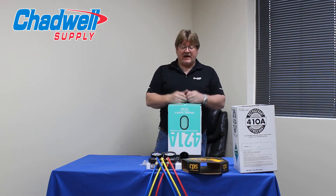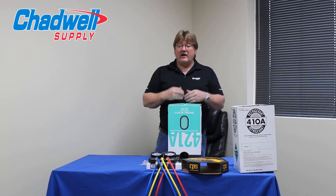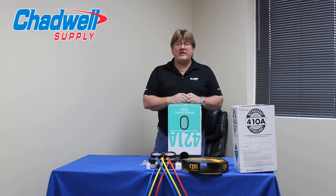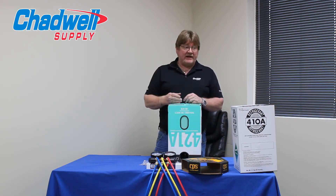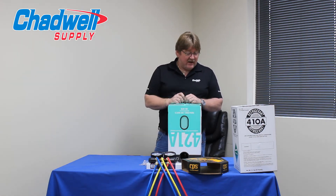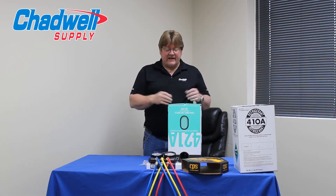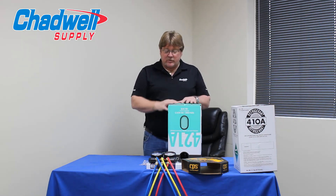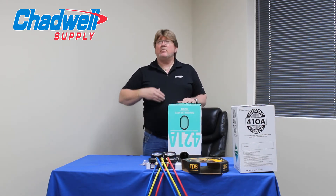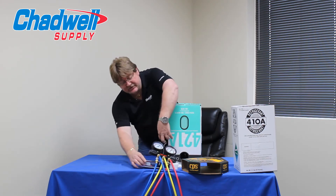With that said, you're going to have times where you have long runs, and the addition of POE oils — as some manufacturers also mention — will benefit systems where you have oil flooding in the evaporator. A lot of times the biggest question is how much do I add? I would tell you that with 421A, from the very beginning, whether it was a long run or not, I would add POE oil to the system.